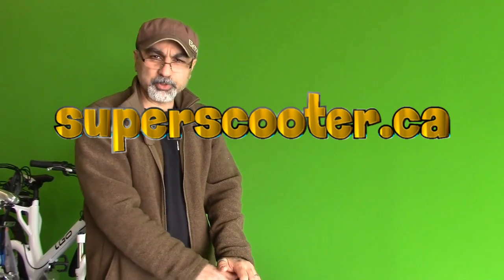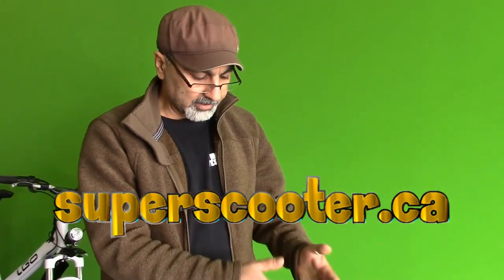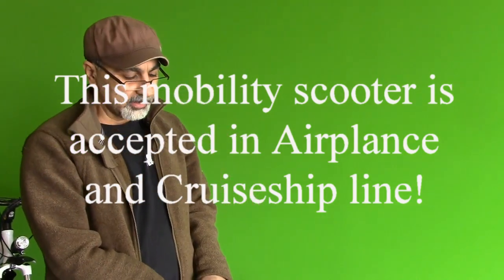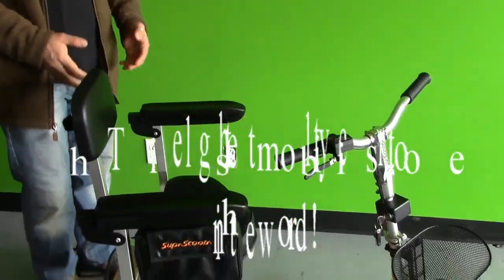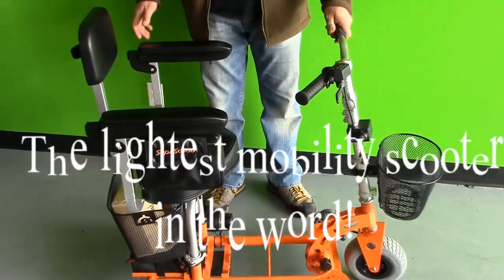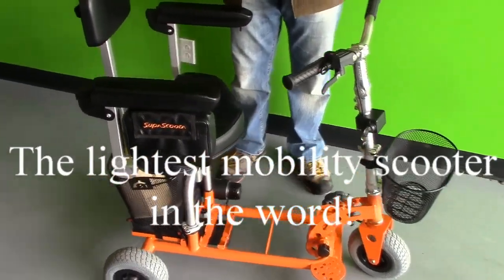Hello and welcome to Superscooter.ca. Today we are talking about our latest mobility scooter called the Superscooter. This is what we call the Superscooter — it's a foldable and detachable machine. I'm going to show you in brief how this works.